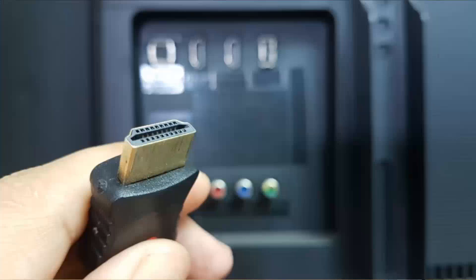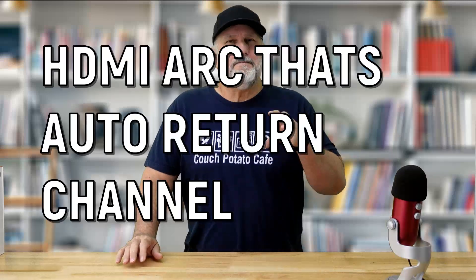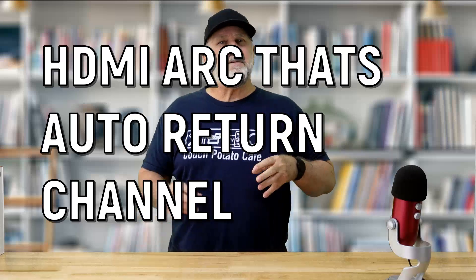HDMI, or High Definition Multimedia Interface, has been the go-to digital connector for TVs, projectors, and other AV equipment over the last 15 years. During that time it has evolved into an ultimate all-in-one connection, acting as a conduit for various video and audio formats. HDMI ARC — that's Audio Return Channel — is a nested protocol that sits within the HDMI standard and can help simplify a complicated AV setup and reduce the number of cables you may need.